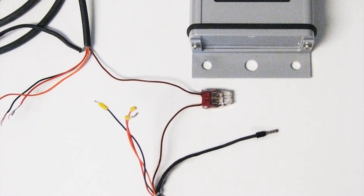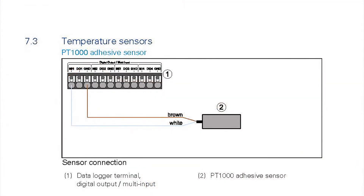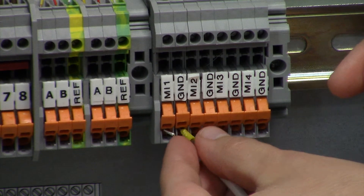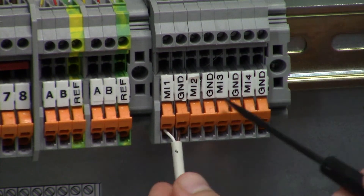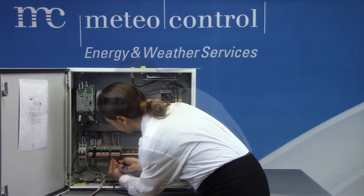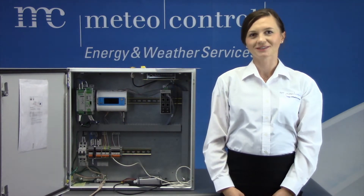If the wire is not long enough, it can be extended using outdoor rated cable and connectors. According to the wiring diagram we will be connecting two wires: brown and white. Brown will go to the terminal block labeled as ground and white to MI1, which is channel 1. I simply insert the wires to the labeled terminal and using the small screwdriver I lift them all the way up. Now the wiring of the temperature sensor is complete.